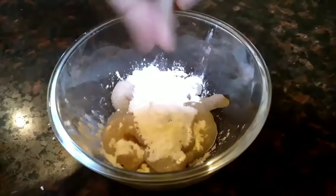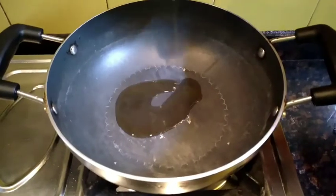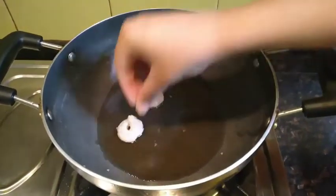We'll give this entire thing a mix. Then we'll add some sesame seed oil in a pan and heat it. Once the oil is heated, we'll add the shrimps to it one by one.